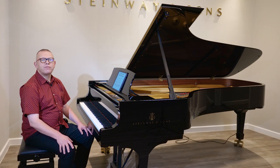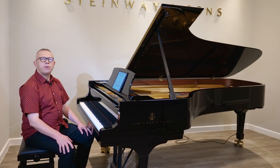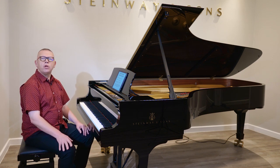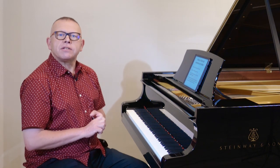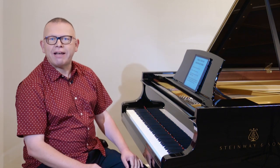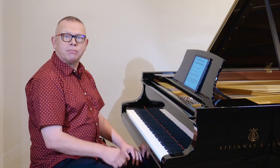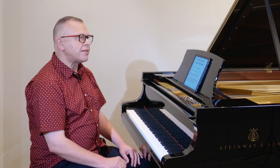Hello, I'm Graham Fitch, bringing you this video demonstration on technical exercises and studies for Pianist magazine, coming from Steinway Hall in London. I've got two videos for you on technical exercises: the first one is for beginner, elementary, and lower intermediate levels. In the next video, I'll be looking at the upper intermediate and advanced repertoire of exercises.